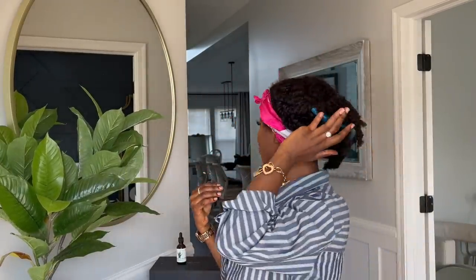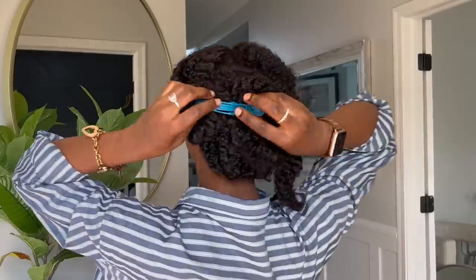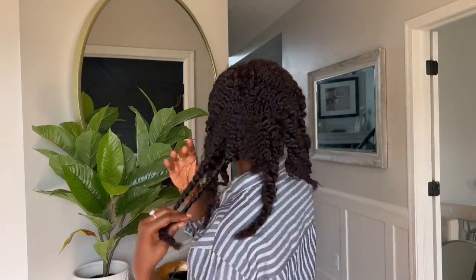Good evening family — it is the next day, it's evening time. I'm going to my auntie's retirement party and I just want to look snatched, cute, and natural — that's the look we're going for today. I'm already dressed, my makeup is already done, everything is done. I literally just have to take this off, form my curls, and get out the door.